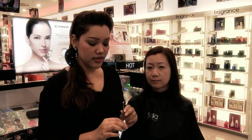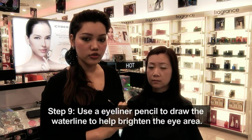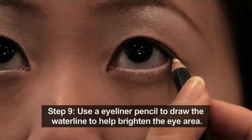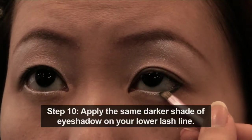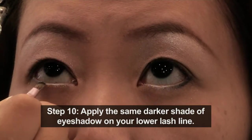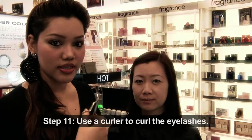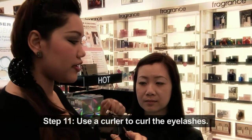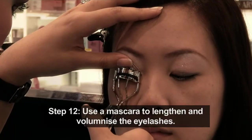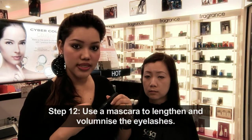Next, I will be using this eyeliner pencil from Red Earth to draw the water line. This will help to brighten your eye area. Next, I will be using the same darker shade of eyeshadow to apply on your lower lash line. I will be using Cyber Color's curler to curl the lashes before applying Cyber Color Mascara X Volume to lengthen and volumize the lashes.